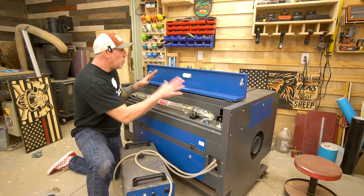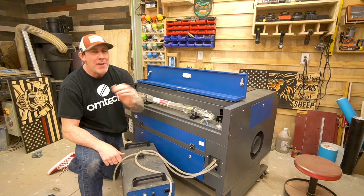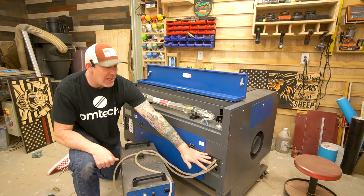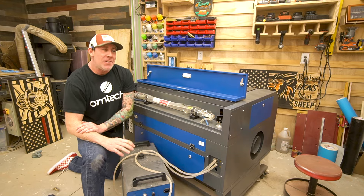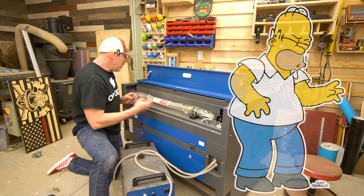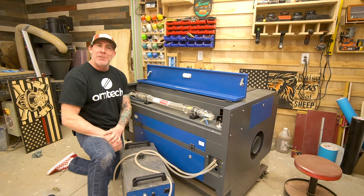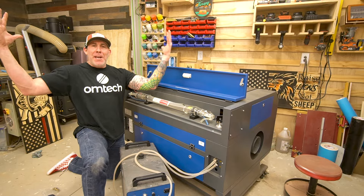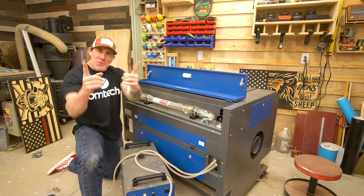Now you're going to see why I told you to open that back cover and inspect the tube before proceeding. Imagine hooking up all your five liters of distilled water, having all your water lines hooked up, turning this on, and then you have a giant crack in your glass tube — all that distilled water is going to leak all over your brand new laser and get down inside your electrical components. And you're going to freak out and tell the world how crappy Omtek is when it was your fault.